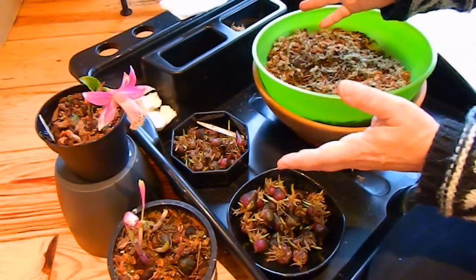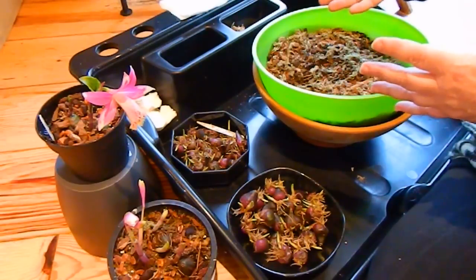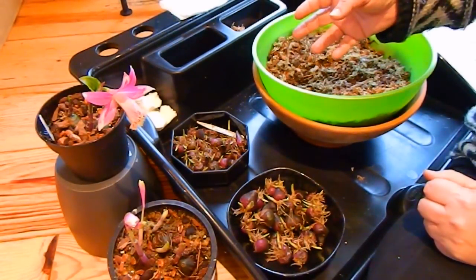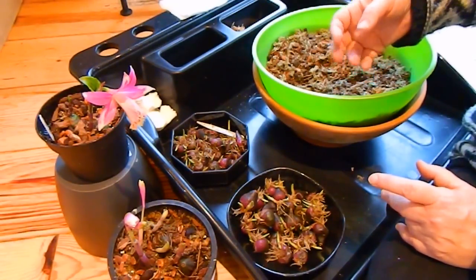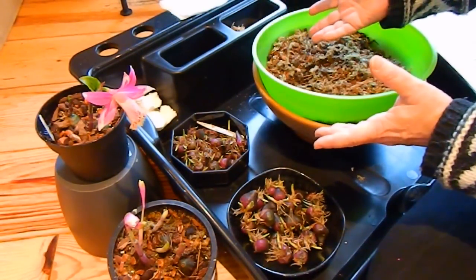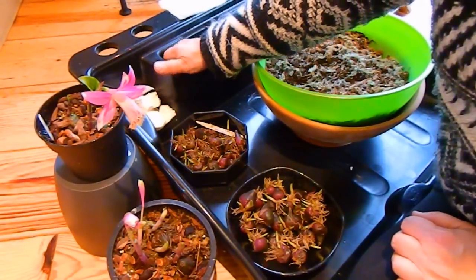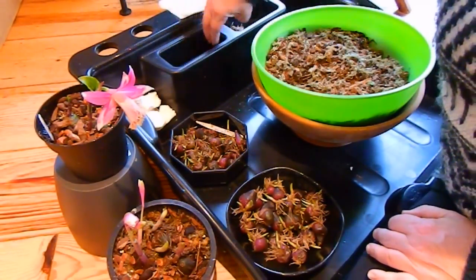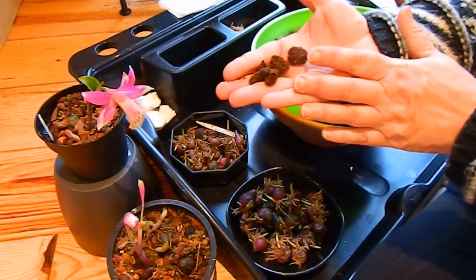In terms of potting these Pleiones, I'm going to share a mix that I've had from one of the experts. Steve James is a Pleione hybridiser in England. We've communicated over a number of years and he's given me various Pleione potting and growing tips. So the mix, courtesy of Steve James, is eight parts orchid bark, medium or small grade, and six parts — this is the magic ingredient —